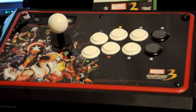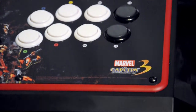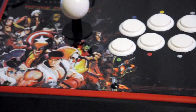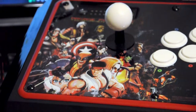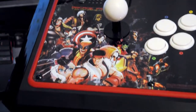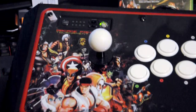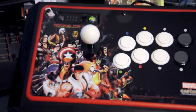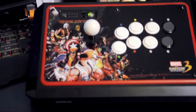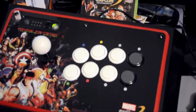The Marvel vs. Capcom 3 Fight Stick has got a heavy duty base with rubber feet and even a compartment to stow the cord when not in use. MadCatz only produced 5,000 of these sticks, with each stick individually numbered, and at a retail price of $159.99 it isn't cheap, but ultimately this stick is the next best thing to owning an actual arcade cabinet at a fraction of the price.